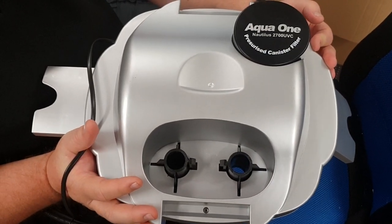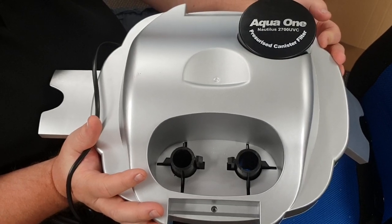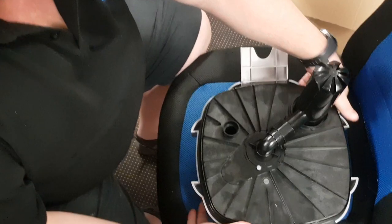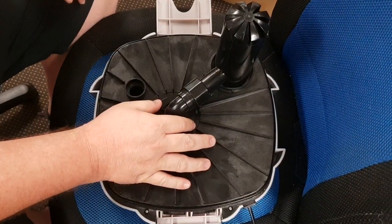We have the Aqua 1 NONALIS 2700 UVC head unit for the canister filter. This section is for the UV, and this section is for the impeller.